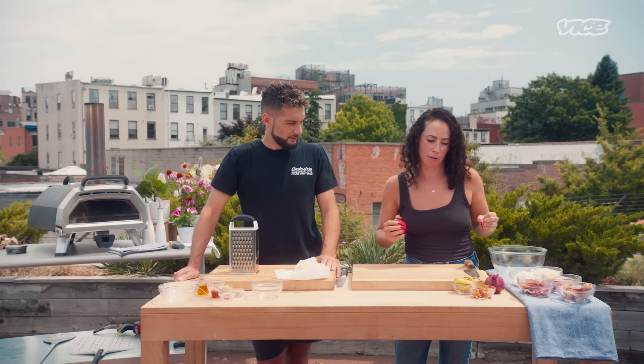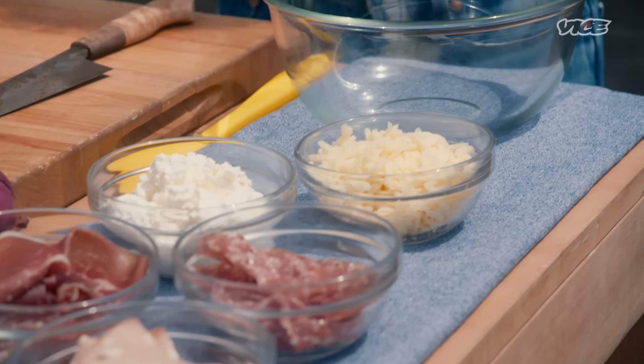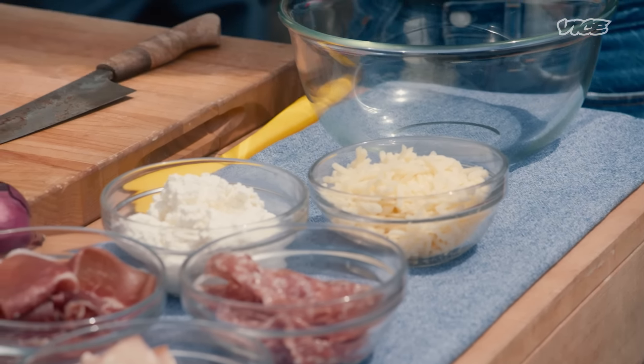In our Italian combo calzone, we're going to add some ricotta, mozzarella, mortadella, prosciutto di Parma, salami, peperoncini, and provolone.